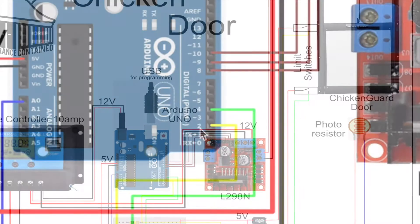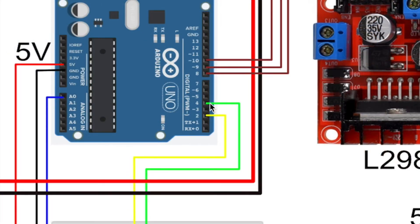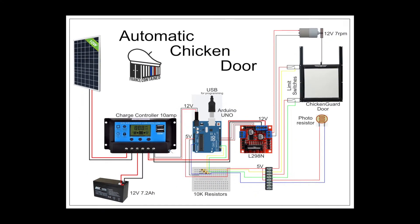Then we have the connections for the sensors. The two limit switches are on pins 2 and 4 — digital inputs, either high or low. Pin A0 for the photoresistor is an analog input, reading a series of signals. That is the setup of my automatic chicken door. It seems to work fine. I'll hopefully be adding a timer, indication LEDs, and probably a manual down and off switch. But to begin with, that seems okay to me.